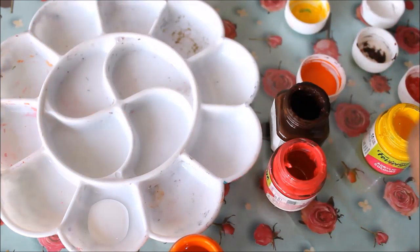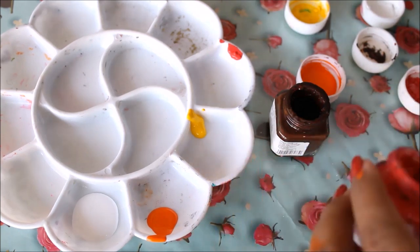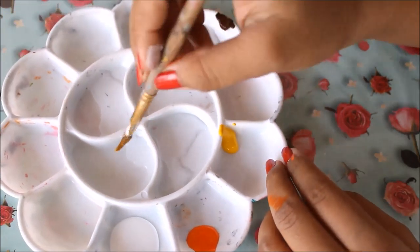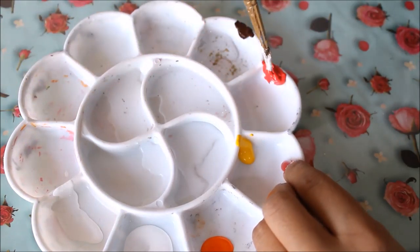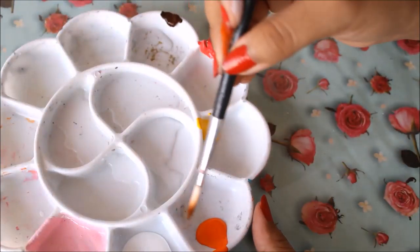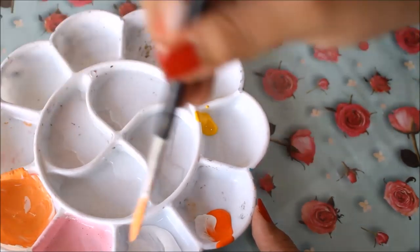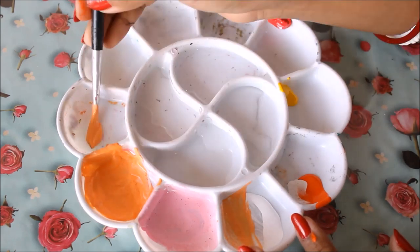In each color we will be mixing white. Pour a little bit of orange, yellow, pink, and brown into your palette and add some fresh water to each so you can use them whenever you want. First I'm going to create a light pink shade — take a lot of white and just a little bit of pink. Then for orange, take a lot of white and just a little bit of orange. These are the two important base colors: light pink and light orange.